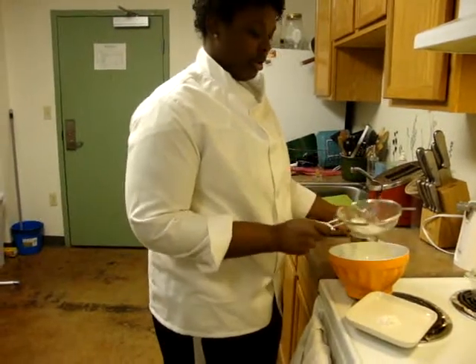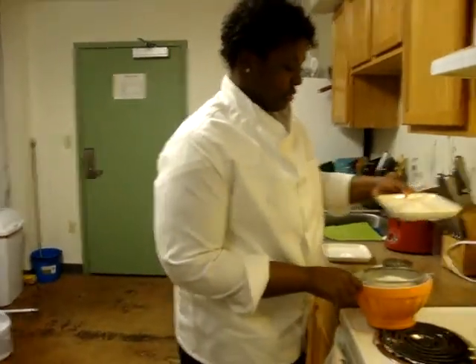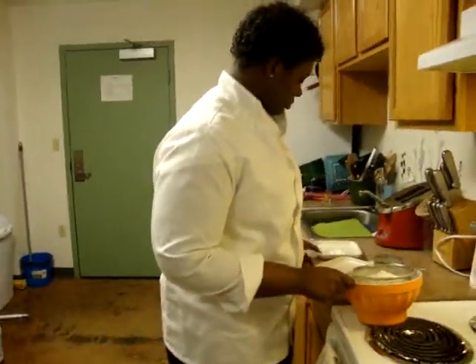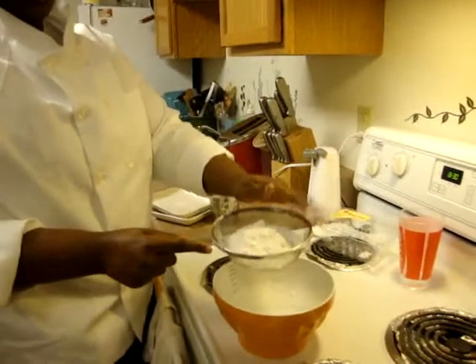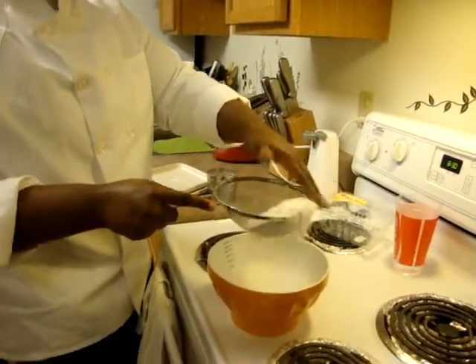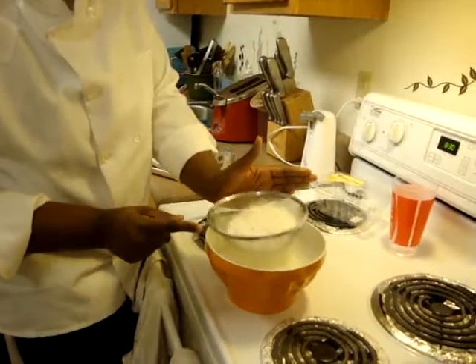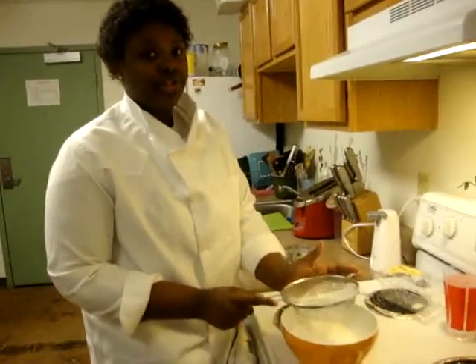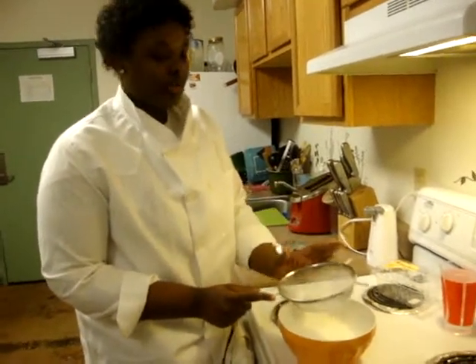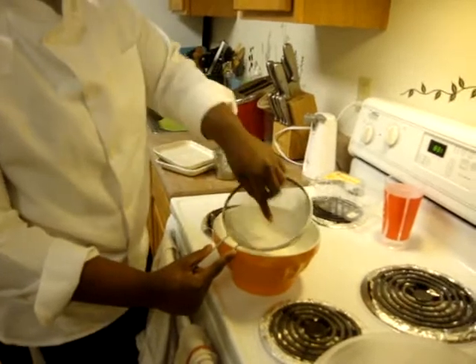We're just going to put it all right here in this little sifter, or you can use a strainer if you don't have a sifter. You're basically sifting — put it together and just tap. See the little dust? You just want to keep going round and round, make sure everything gets in. You want to do this to check for imperfections, because sometimes flour can have small chunks of salt in it. You don't want those clumps — that was the clumps from the baking soda and baking powder.